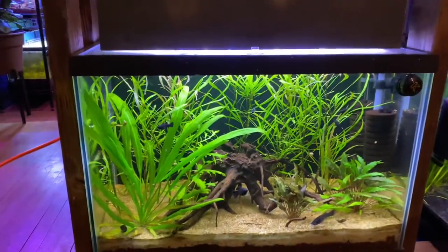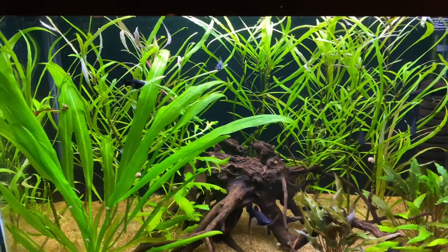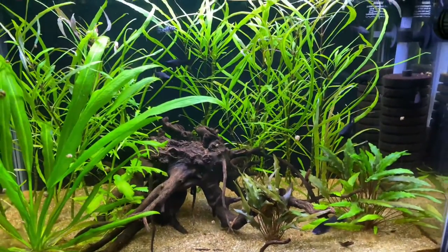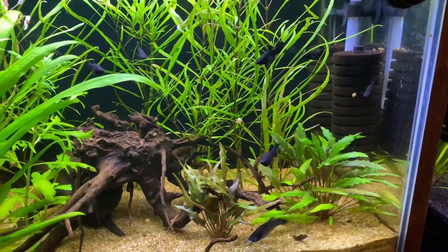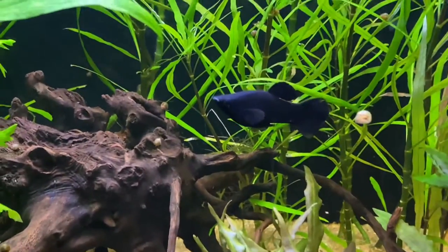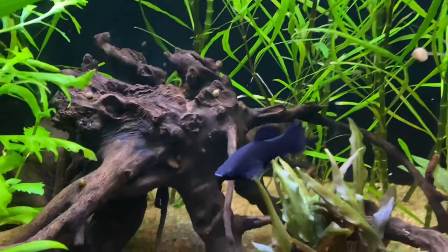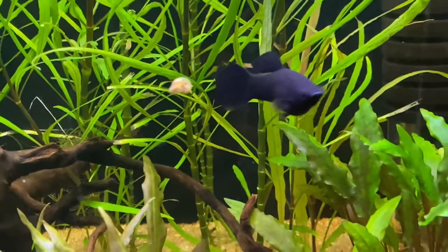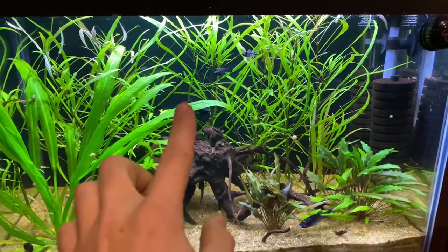I'm going to try to sneak up on these molly fish and show you what you need to look for when trying to sex them. I'm moving very slow because they get startled easily. The main factor in distinguishing between male and female molly fish is the anal fin. That's what a lot of people use with live bearers. If it has a fan-tail shape to it, it is a female. If it has a string-like, pointy shape, it is a male.